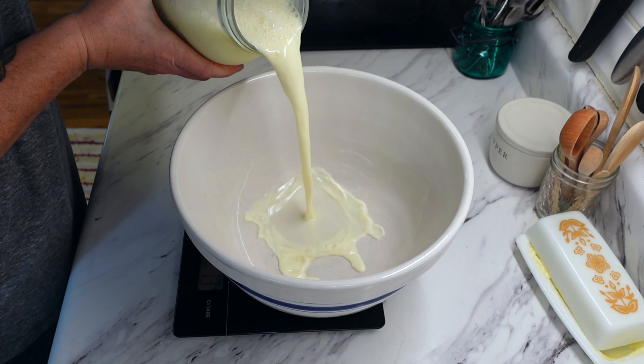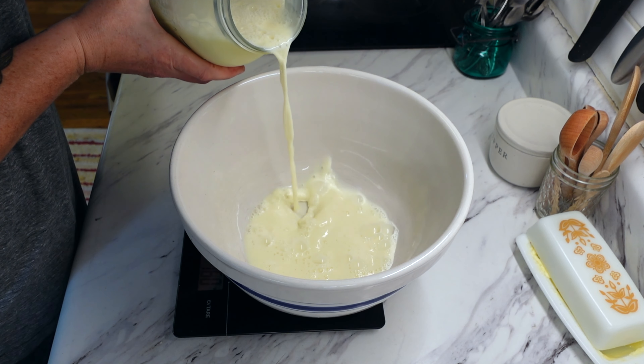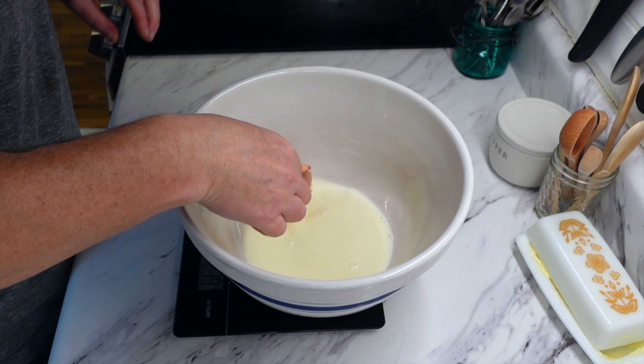Hey guys, welcome back to Sparkfin Homestead. I have another fun what we eat in a week video for you guys.